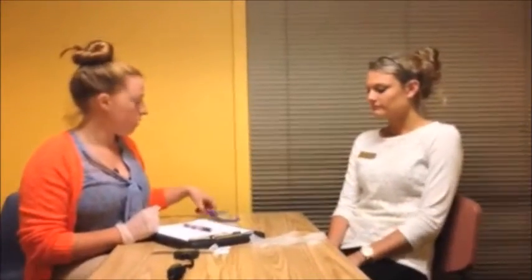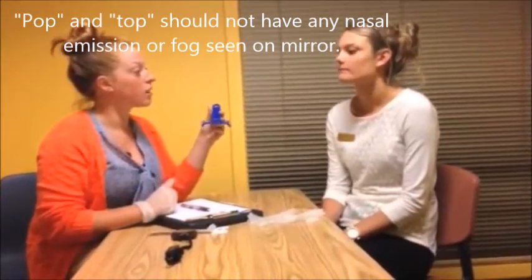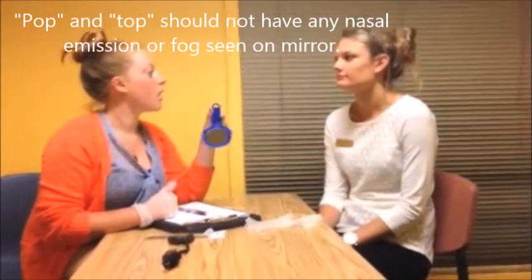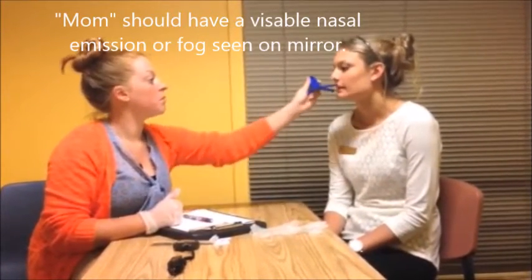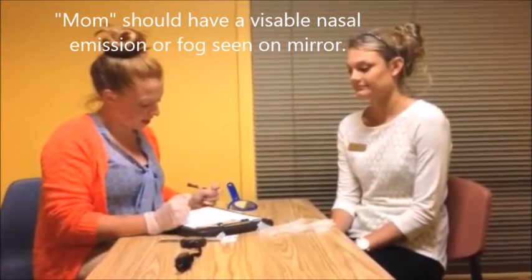Now we're just gonna see how you breathe when you make certain sounds. The first word I want you to say is 'pop' and I'm gonna put this mirror right underneath your nose. Say 'pop, pop.' Good. Now say 'top, top.' And one more: 'mom, mom.' Good.